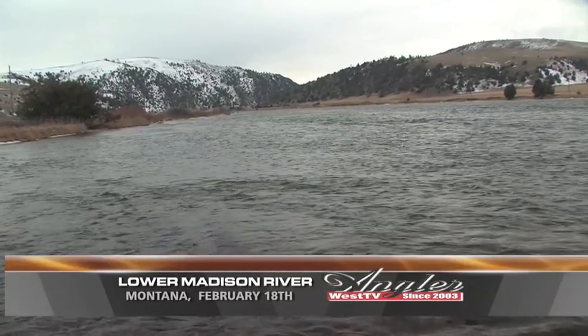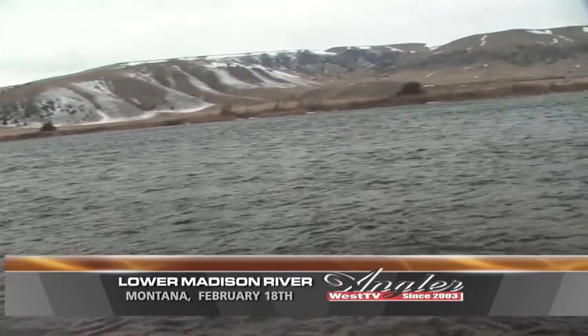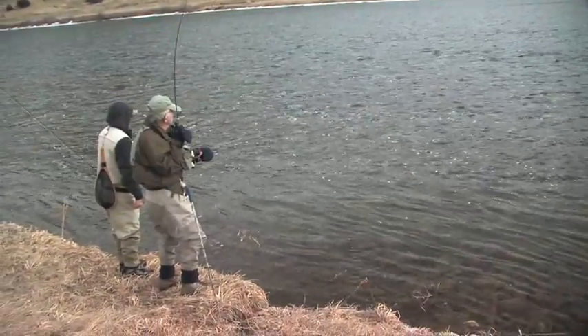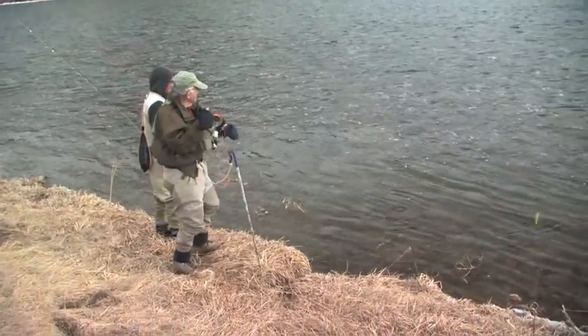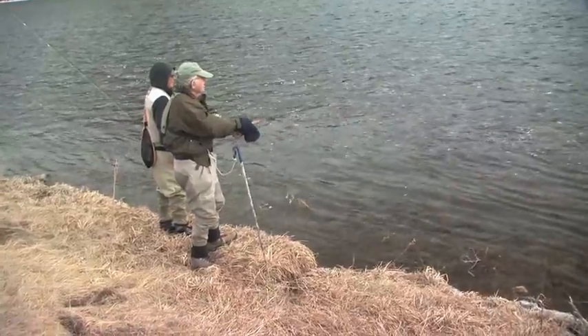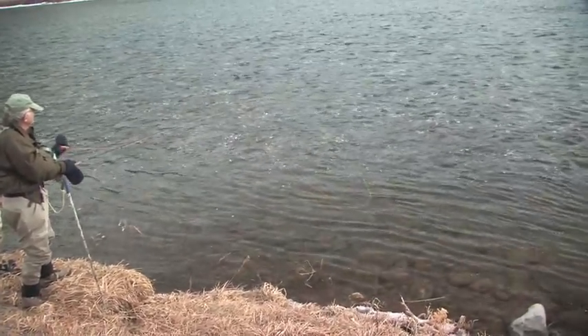It's the dead of winter in Montana, but the lower Madison River is alive with rainbows and browns that are always fun to catch, even if they don't always stay on the hook. That's a nice fish — that was a big one. I didn't set it good enough. I thought it was a rainbow — I could see it. That was a nice fish.